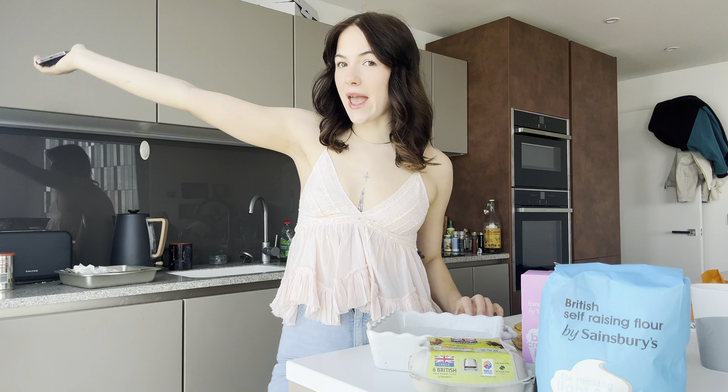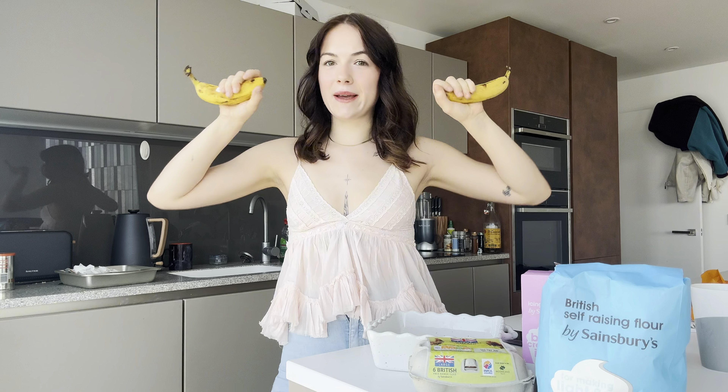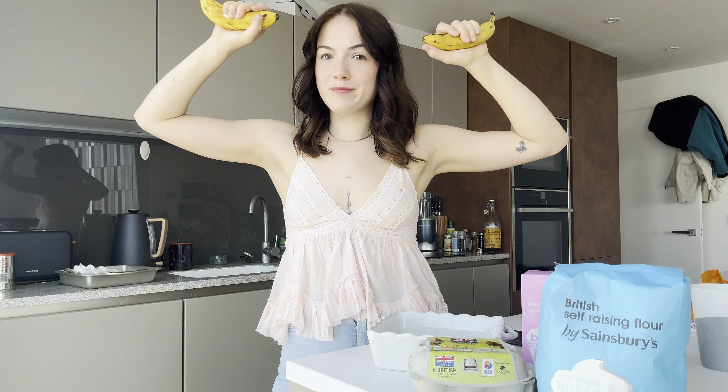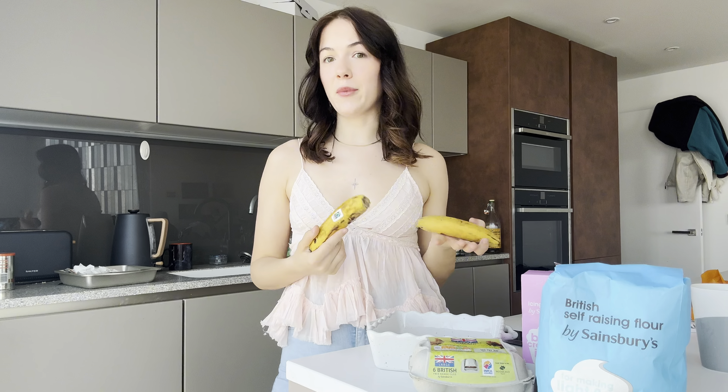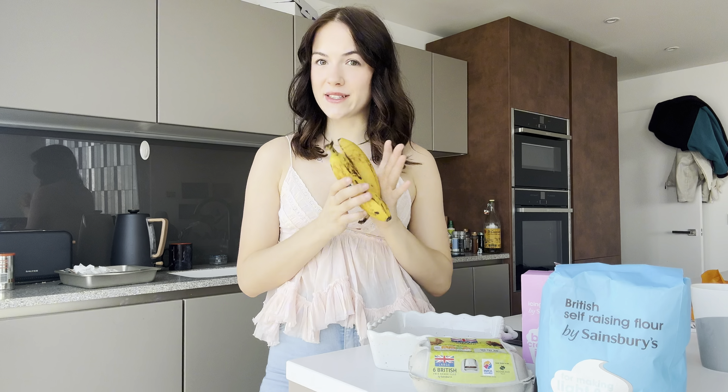Hey, it's Beth and welcome back to my channel. Today I am baking — can you guess — banana bread. I'm baking banana bread because I feel like I want to get back into my baking era. I used to bake bread all the time. This is a lot simpler than actually baking bread because I haven't got to prove it or anything, but it's an easy way to get back into doing some baking.